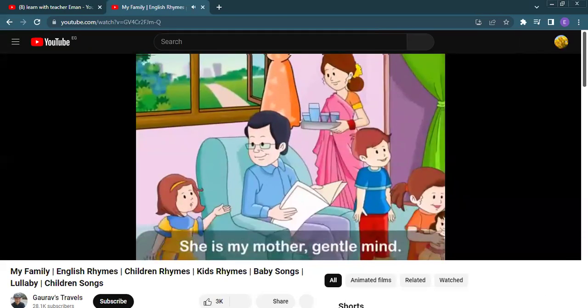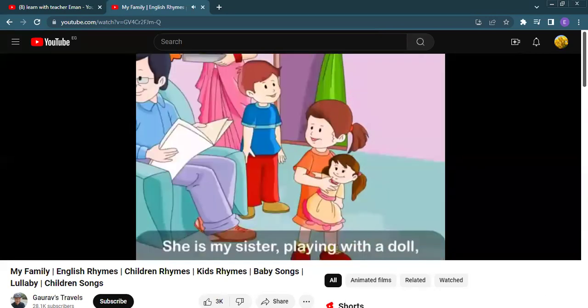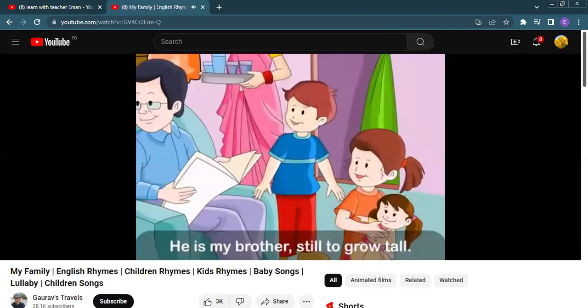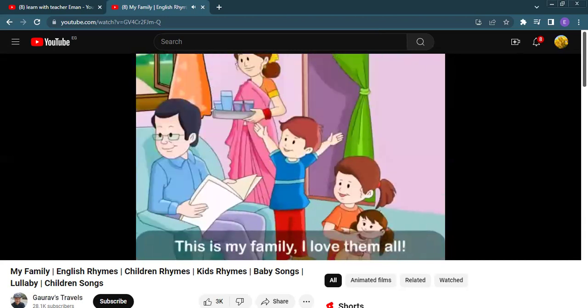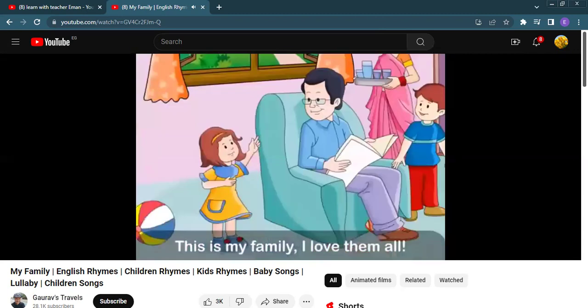Let's listen to it. Me, it's my brother, it's your child. This is my family, I love them all. This is my family, I love them all.